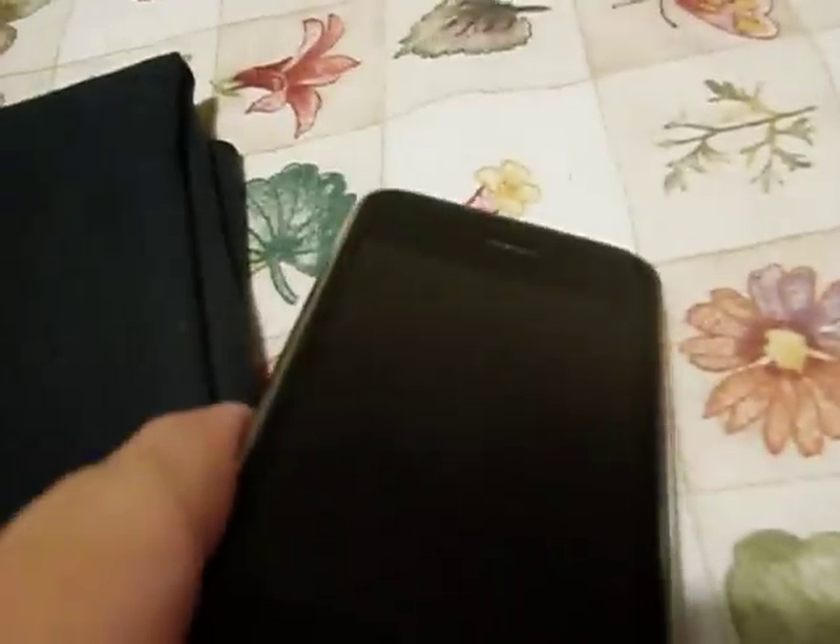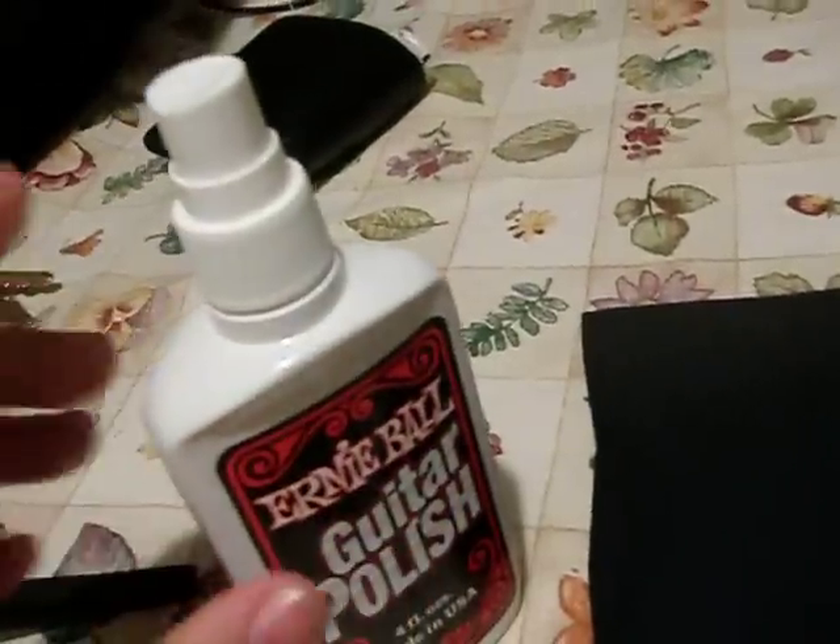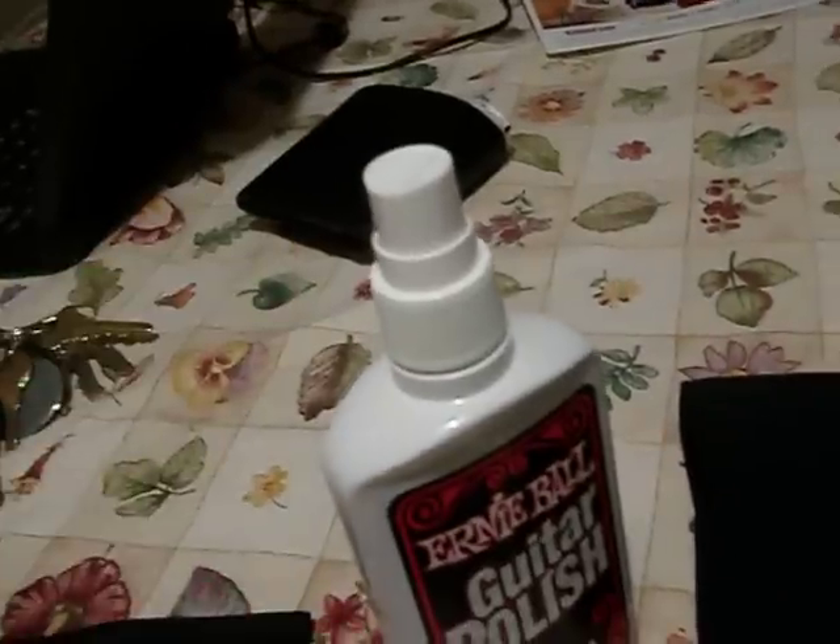So what we're first gonna do to get rid of it — obviously it's filthy, you probably can't see it but I can see it. So we're just gonna take some of the polish, give it a little shake, maybe a little tap. And all we're gonna do is give it a little — just a little one. You probably weren't able to see that.